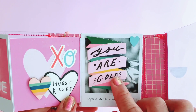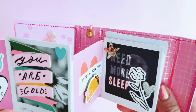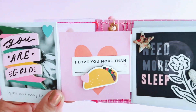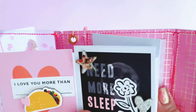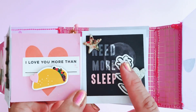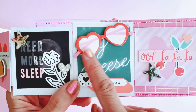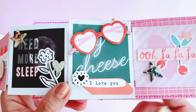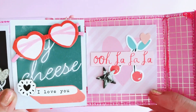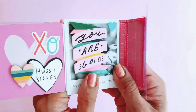Then I have 'You Are Gold' chipboard from All Heart. I added a little La La Love heart there, and the next one is another little cut apart heart that says 'I Love You More Than Tacos' — because I love tacos! Then this one says 'Need More Sleep' with some very simple embellishments. Then we have 'Say Cheese' with those gorgeous heart-shaped sunnies on the front and a sticker that says 'I Love You,' plus a little chipboard. The very last one is a little layout that says 'Oh La La.' So they all fold neatly into this little flip book.